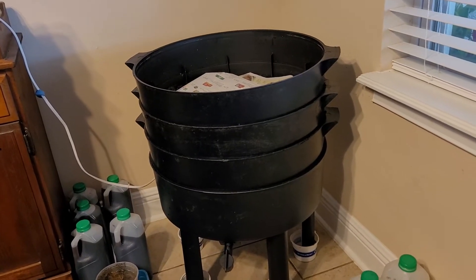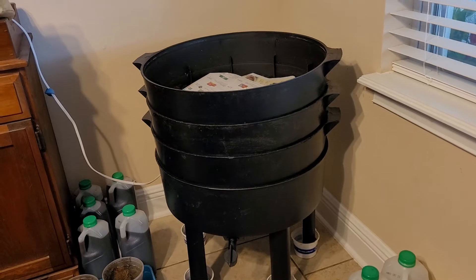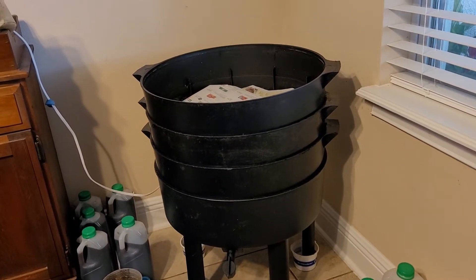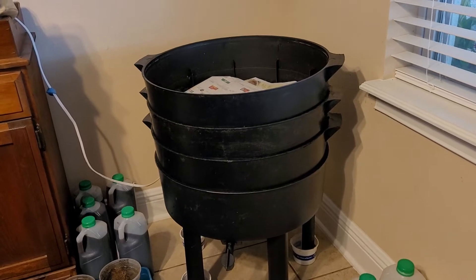Hello, my garden friends. I just finished cleaning out my can of worms for, I don't know, the hundredth time here in 12 and a half years.